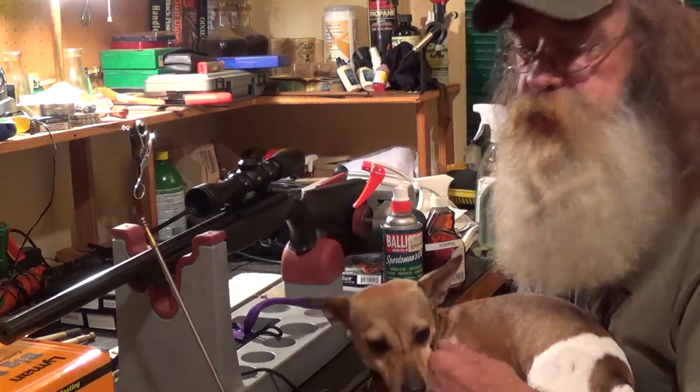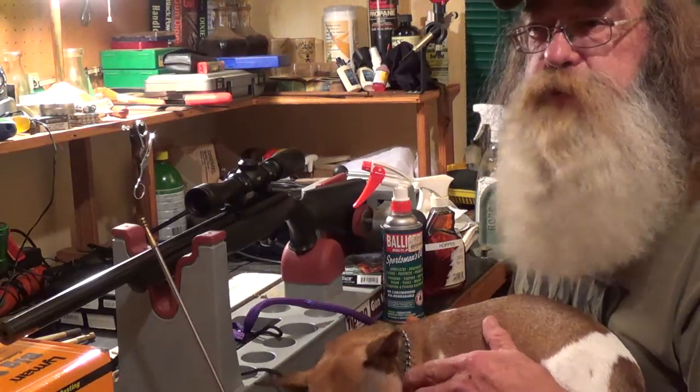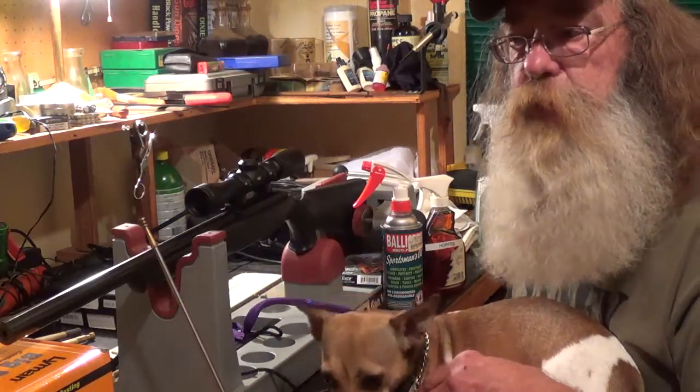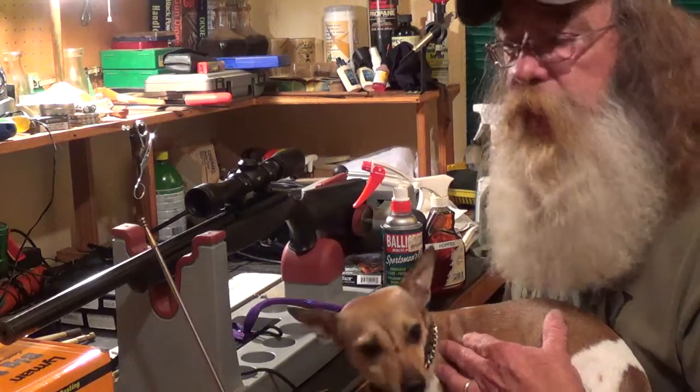Howdy fellas, Uncle Sasquatch and Jake. Last week one of the subscriber viewers posted a concern about cleaning a Ruger 10/22 rifle from the muzzle, and that is a valid concern. There are a couple of ways to approach that.